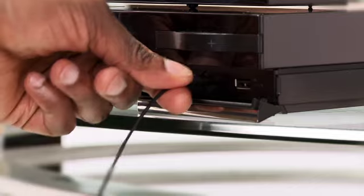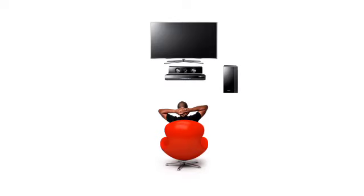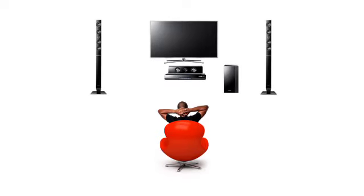First, plug in the ASC microphone included with your setup. Put the microphone in the place you relax to watch movies or TV. Your front speakers should be placed facing you, and your surround sound speakers should be placed horizontally in relation to you or behind you for better calibration.